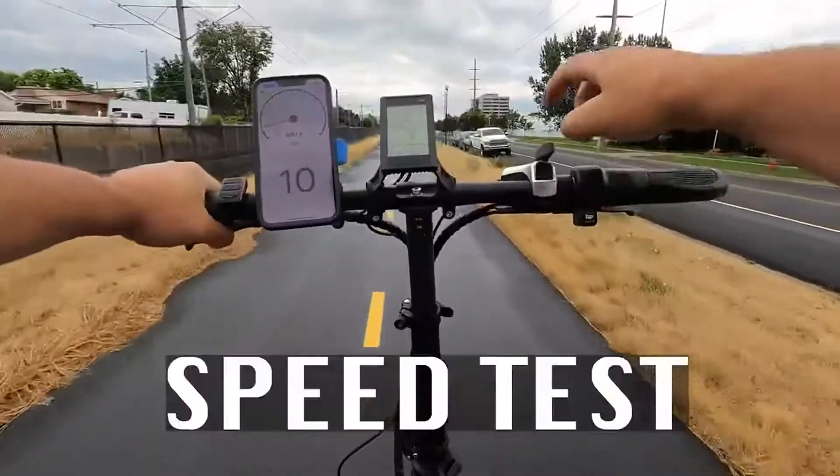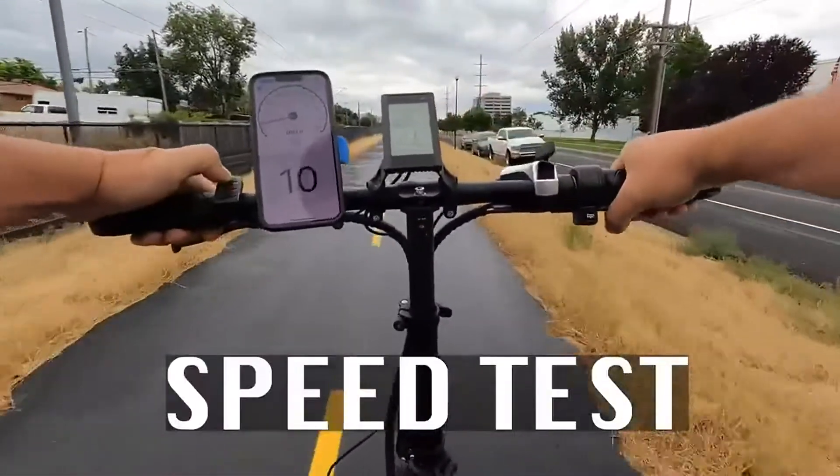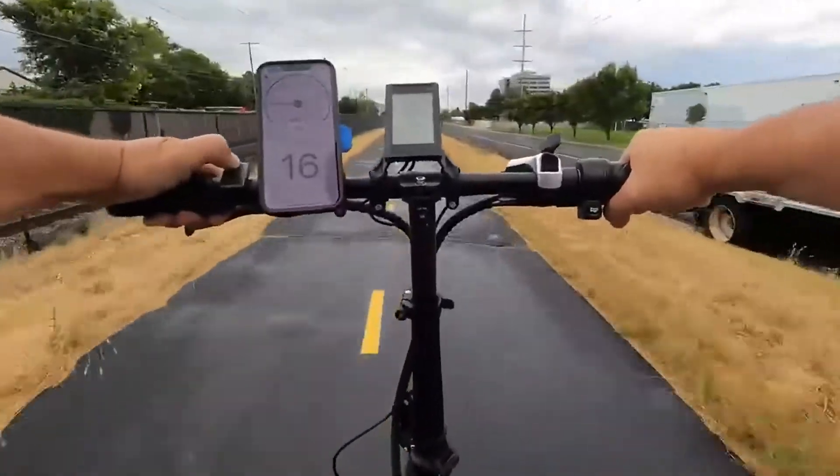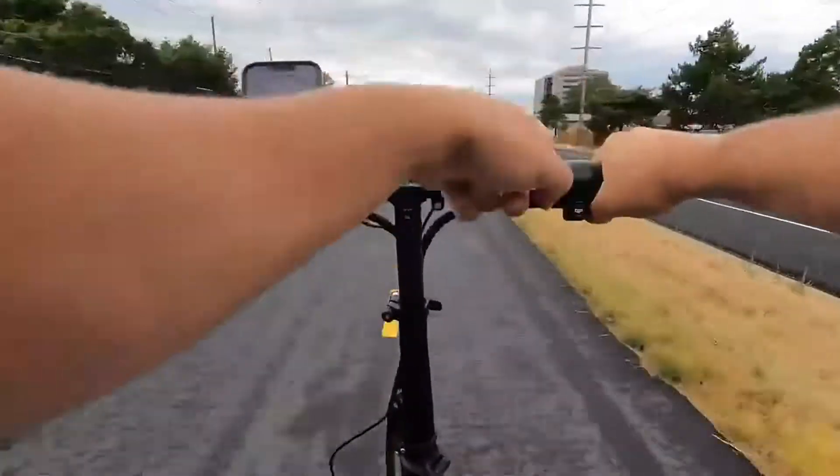It also has a half-twist throttle on the right side. Here's how fast it goes on all five pedal assist levels and straight throttle, with a full battery on speed mode: one is 10 mph, two is 11, three is 14, four is 16, and five is 18. The throttle tops out at 18 as well.